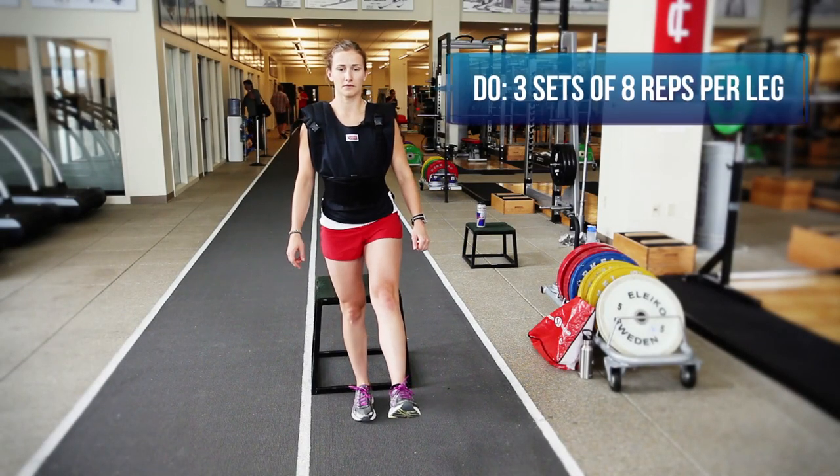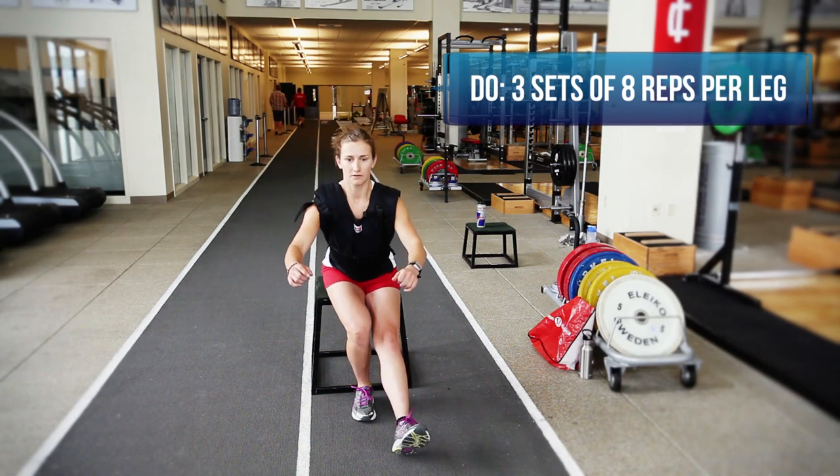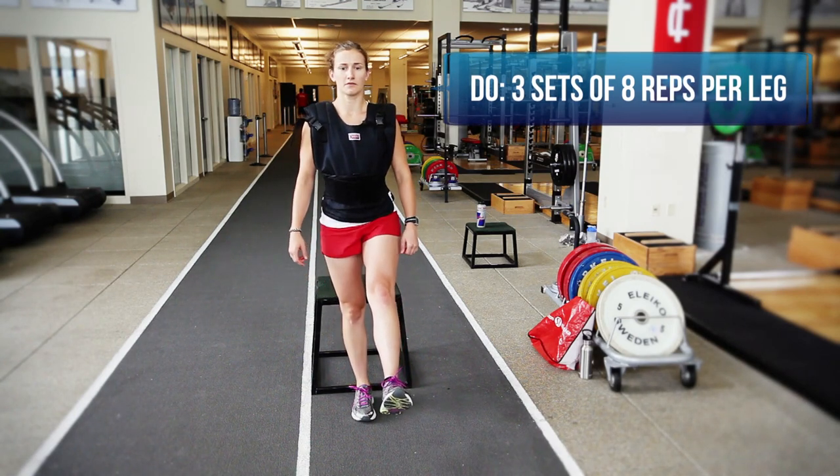This exercise is fantastic because it's a unique challenge to your strength, balance and coordination. It requires good ankle stability, low body strength and core stabilization.